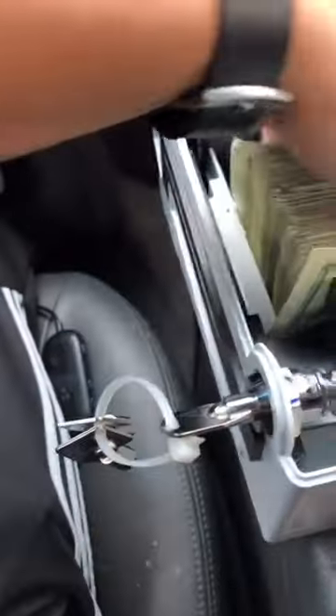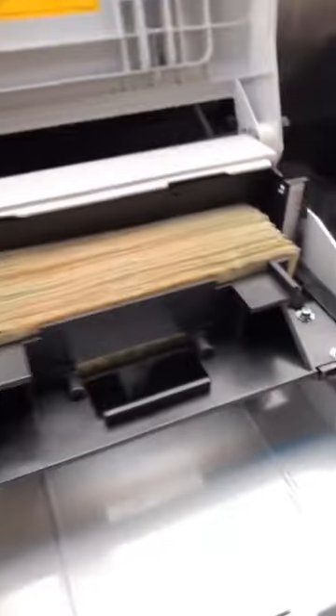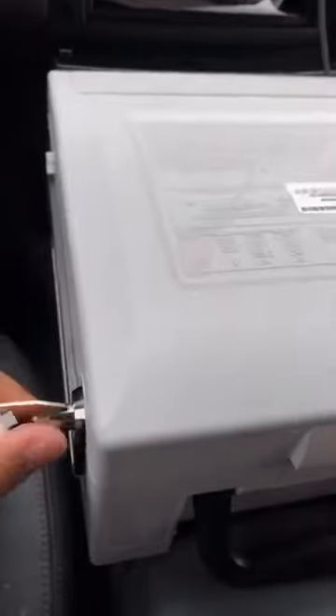Once I place it inside, I make sure it's all nice and organized and ready to close back up so the machine doesn't get jammed. The reason I come back to my car is for my own safety, so I'm not putting a lot of money in a box in front of a whole bunch of people.